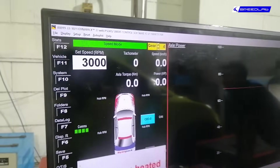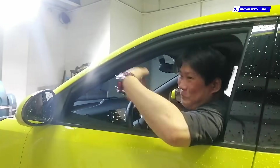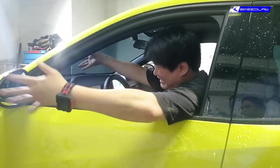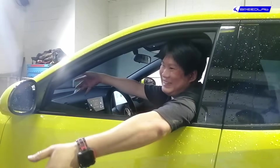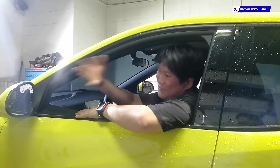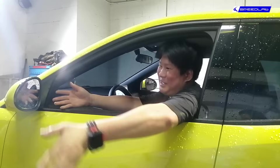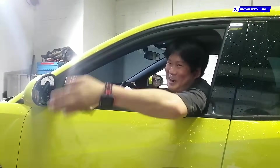If you're looking for the traditional dyno graph — power over RPM — there's none, because it's either maximum power or anything below it. That's what an electric motor is. At full throttle it gives you maximum horsepower; there's no RPM per se. It's a constant RPM motor.